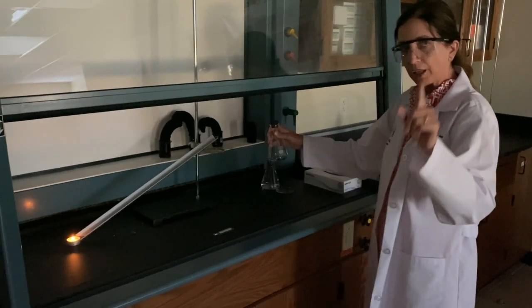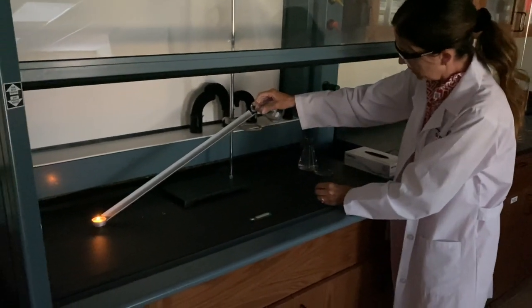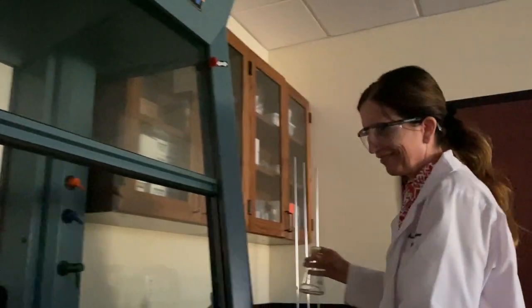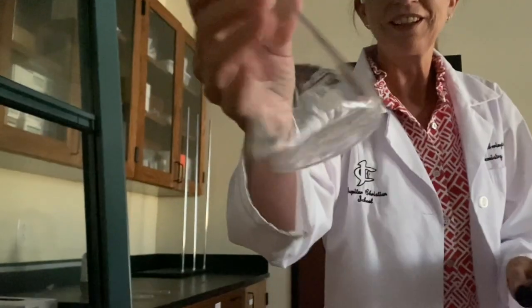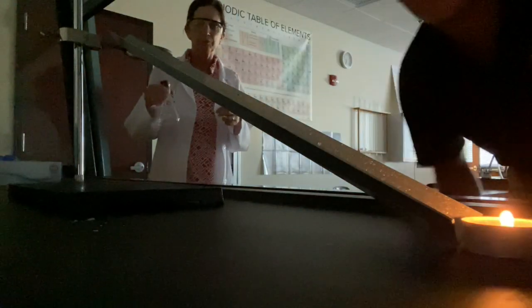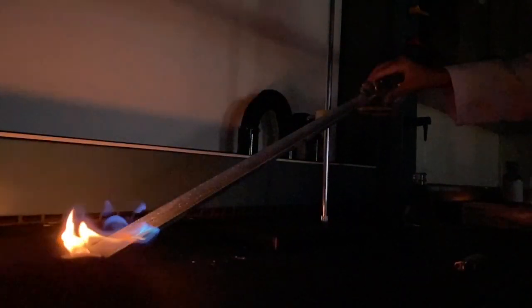So now I'm just going to tilt this bottle — I'm not pouring any liquid down the ramp, I'm just tilting the bottle, and watch what happens. Oh my goodness, that was crazy! The liquid's still in there. What happened? Let's do it again — make sure she doesn't cheat, no liquid coming down. Wow, that's crazy! The vapor is so heavy that it flows down the ramp and ignites the flame because it's more dense than air. So even though no liquid is pouring down the ramp, it is the vapor that is igniting.